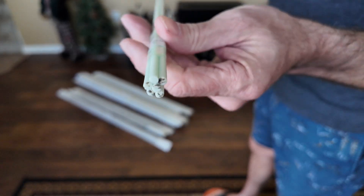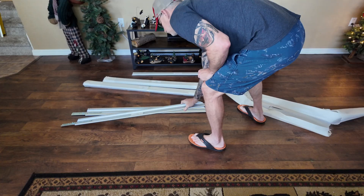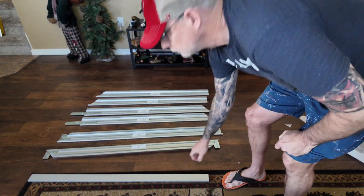Here are the fiberglass rods that go into the outside channel of the screen, and then you've got all the different frame pieces. It's really easy to assemble, so let's just get to that.